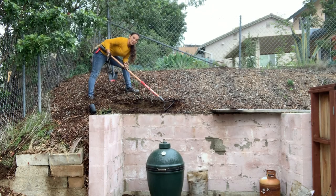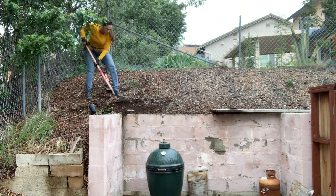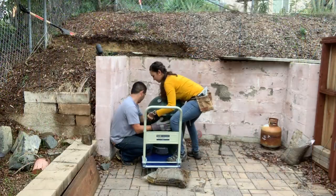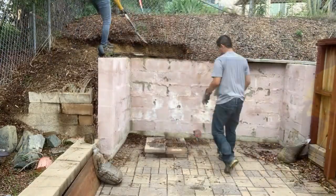The first thing I want to do is start cutting back this slope so I can drop my retaining wall in. We're gonna clean up all this area, get the paint off the wall — or try to — and then we'll get started on building.